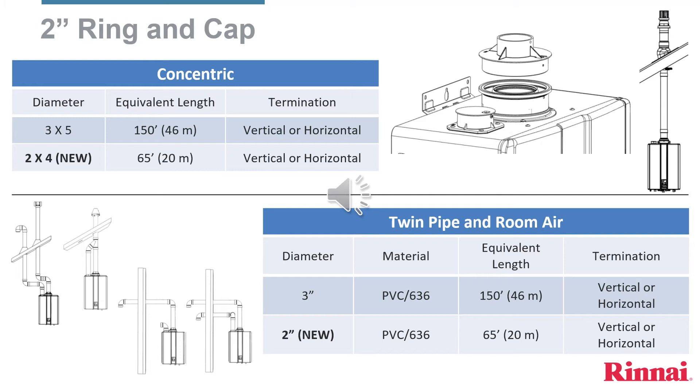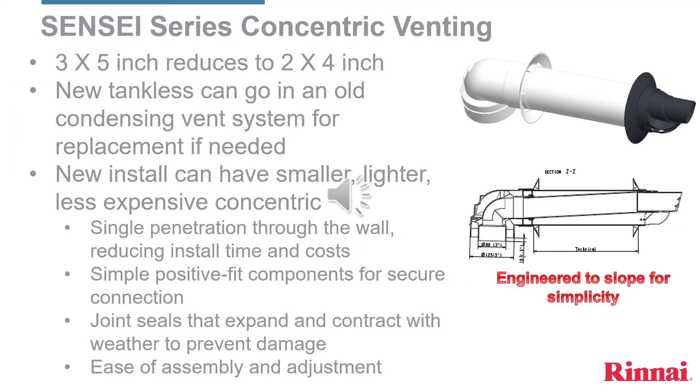If using 2-inch PVC 636, then leave the attached vent cap in place and open the cap to the left. The new 2x4 concentric vent pipe reduces internally from 3x5 to fit the openings on the water heater. The 2x4 is smaller, lighter, and less cost than the 3x5 concentric. Of note, half of Rinnai condensing water heaters are installed with concentric venting.